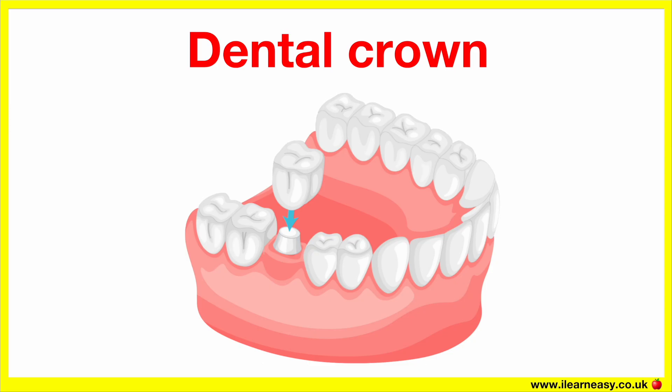Dental crown. A dental crown is a type of dental restoration that completely caps or encircles a damaged or weakened tooth. It looks and functions like a natural tooth. A dental crown is a custom-made cap placed over a tooth to restore its shape, size, strength and appearance. You can think of it as a literal crown that sits on top of a tooth that's weak or damaged.